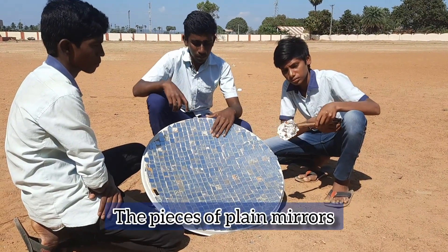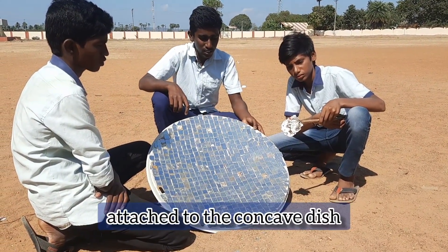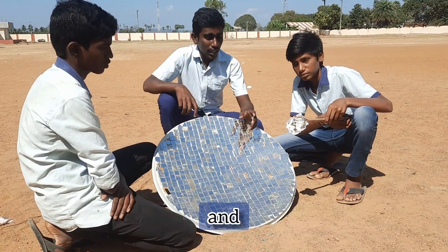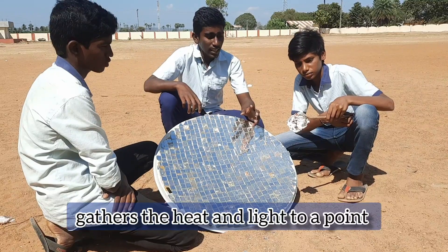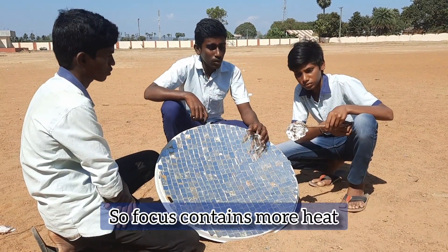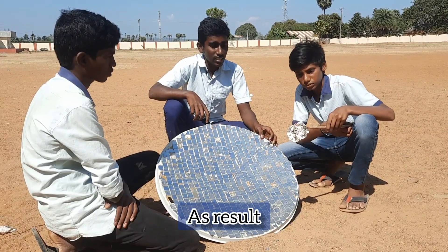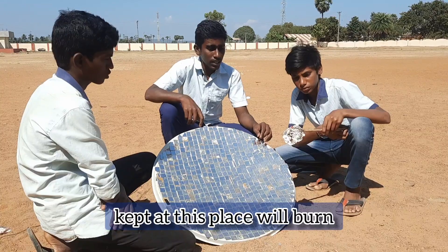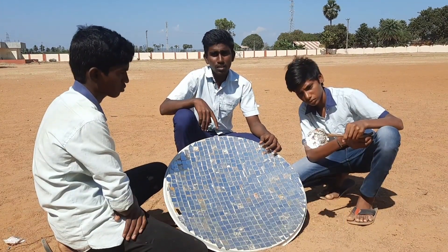The pieces of plane mirrors attached to the concave dish act as a converging mirror and gather the heat and light to a point. So the focus contains more heat; as a result, any plain wood or material kept at this place will burn. Food can also be cooked.